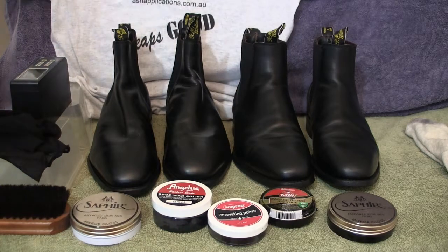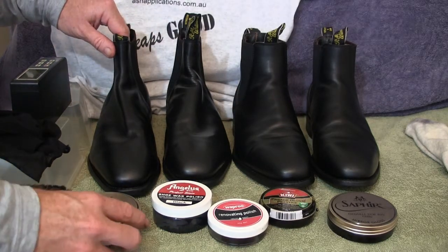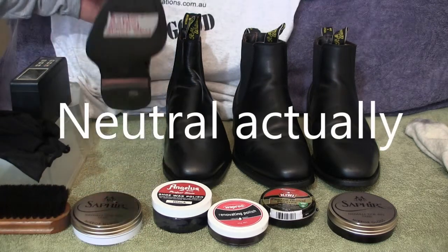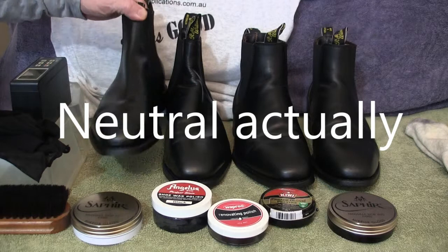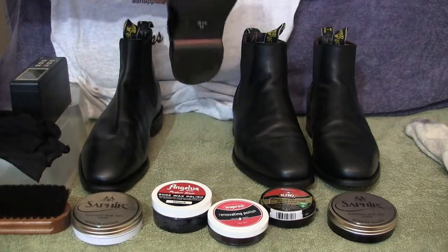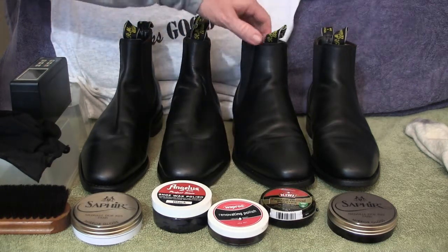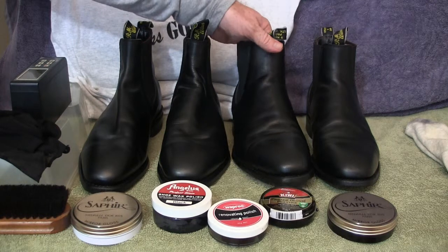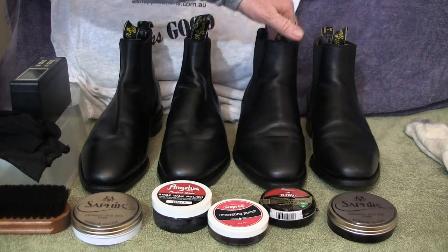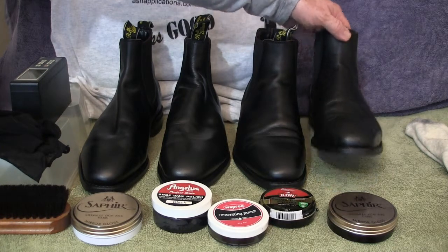So what we're going to do is a comparison — a shootout of the polishes. We're going to use the Saphir Medaille d'Or Black Mirror Gloss, the Angelus Shoe Wax Polish, the Parade Gloss Prestige by Kiwi, and also the Saphir Medaille d'Or Mirror Gloss in neutral.